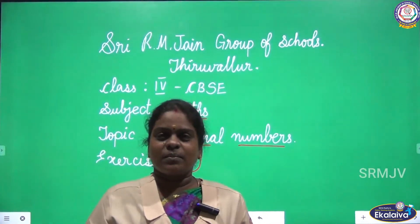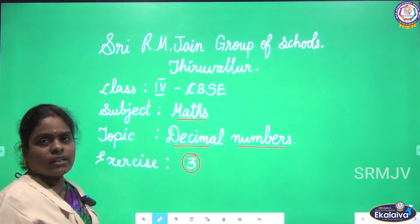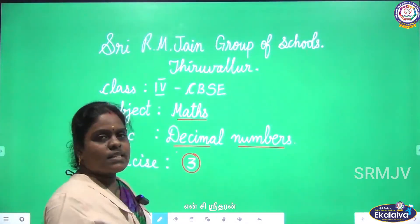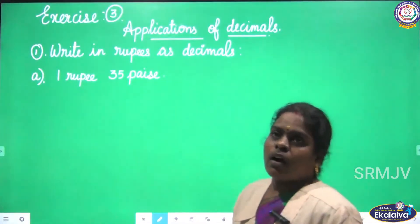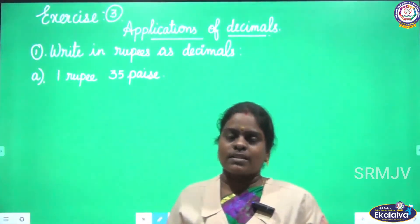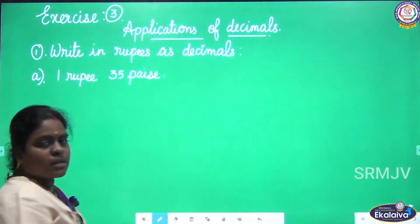Shri Gurubhyo Namaha. Welcome to our online teaching academy Eikalaiva. Children, today we are going to learn Exercise 3 from the chapter Decimal Numbers. In our previous class, we learnt how to convert the given fraction into the decimal. In this exercise, we are going to learn applications of decimals.